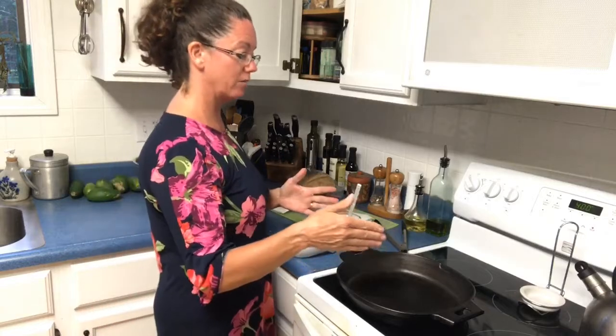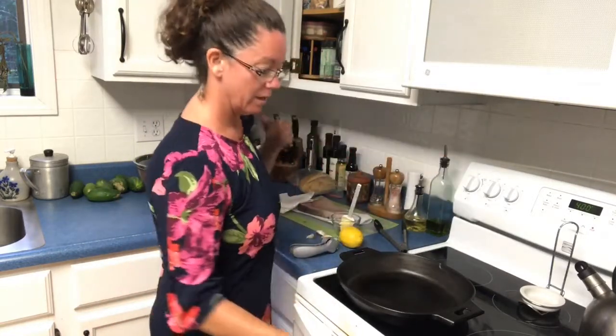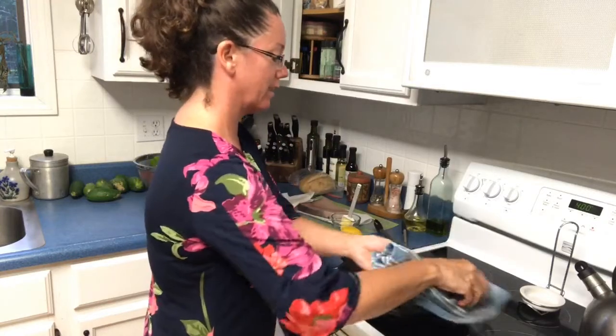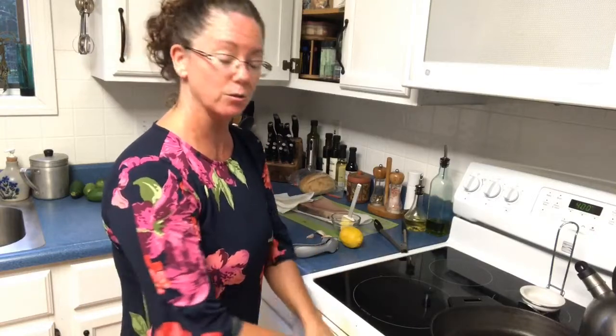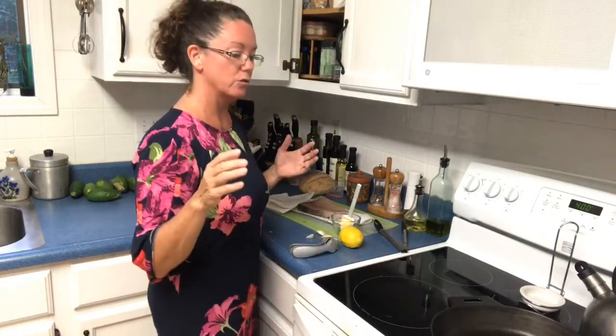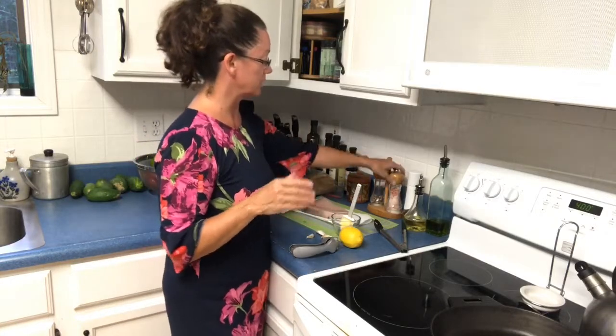We've preheated the oven to 400 degrees. We have our 12-inch cast iron skillet, which is very hot. It's actually a little too hot at this point because I was prepping before you guys got here, and now it's steaming. So I'm going to take it off the burner for a second and put a little oil in the cast iron 12-inch skillet.